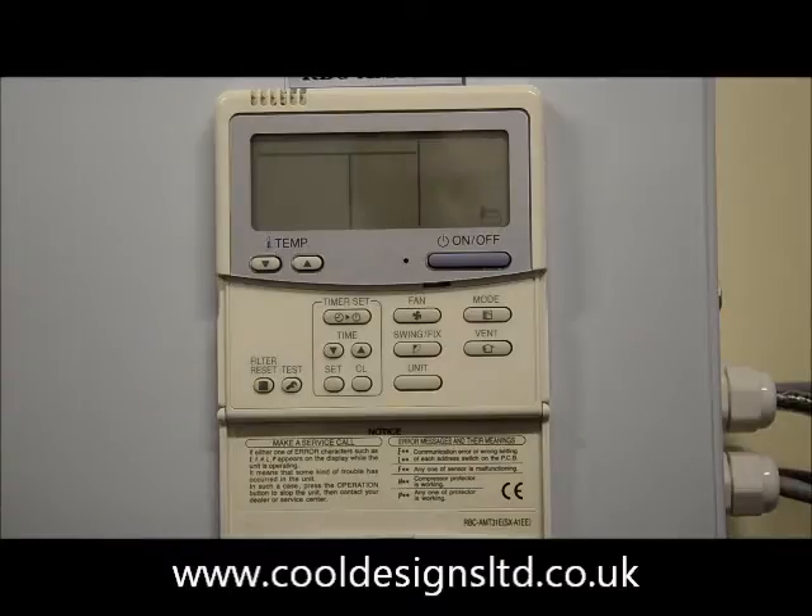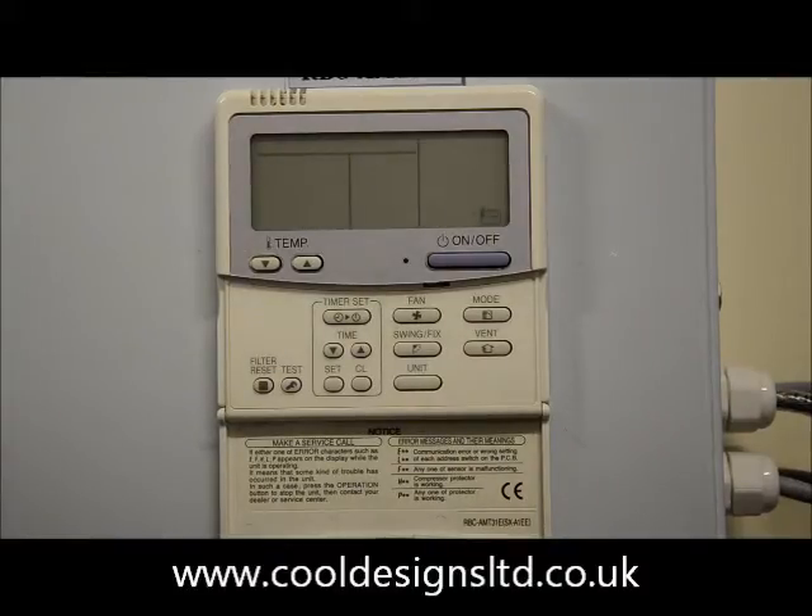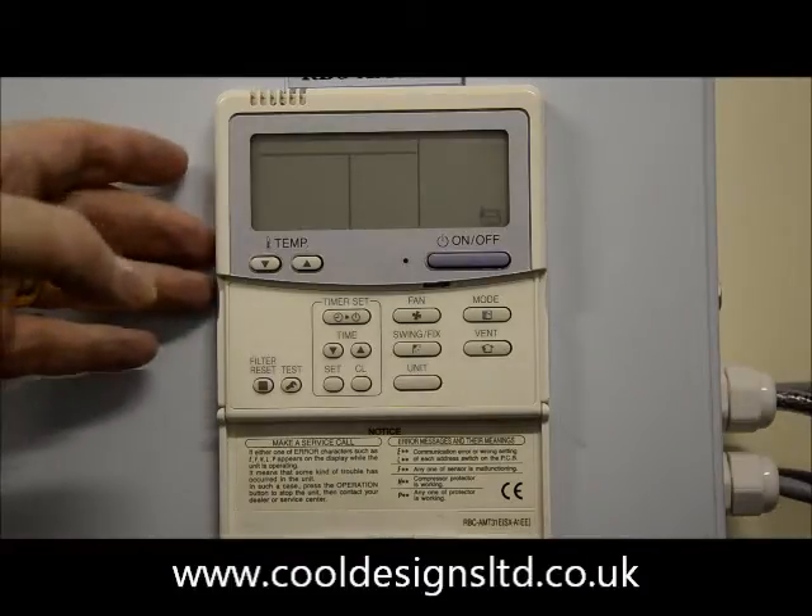One of the issues that may be encountered is if you've had a twin, triple or quad installation whereby the wiring between the indoors has been using terminals 1, 2, 3 as against the terminals 1 and 2. Once the wiring is corrected, this issue can be addressed at the local controller. In this instance we're using an AMT32.